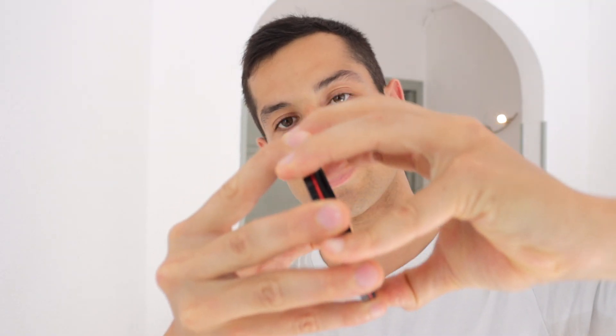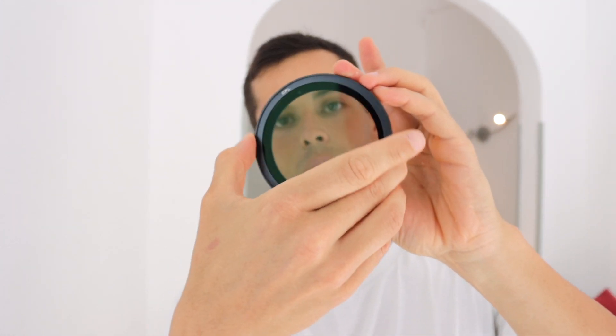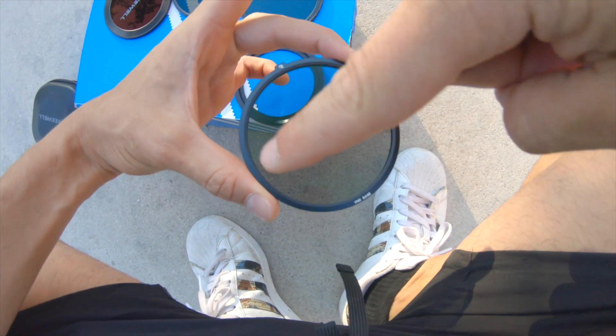If you want to use the CPL filter, all you need to do is stick this one on top with the polarizer facing away from you, and then you should just be able to turn it all the way around. We also have another base in here if you don't want to use the mist. I'm going to be using the mist for the test today. We also have the standard VND base that you can use as well.